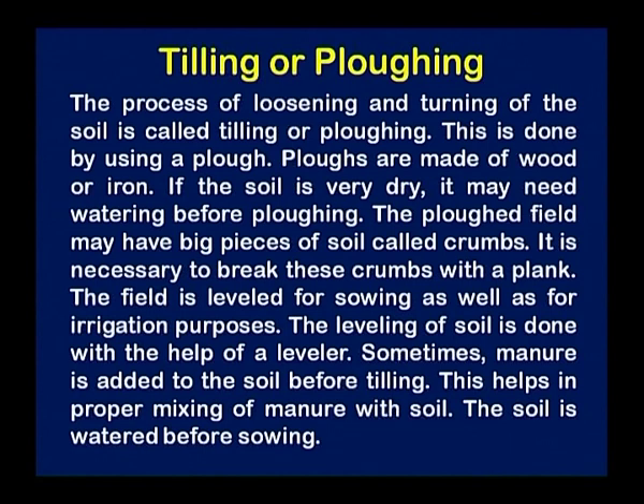The plowed field may have big pieces of soil called crumbs. It is necessary to break these crumbs with planks. The field is leveled for sowing as well as for irrigation purposes. The leveling of the soil is done with the help of a leveller. Sometimes manure is added to the soil before tilling, which helps in the proper mixing of the manure with the soil. The soil is watered before sowing.